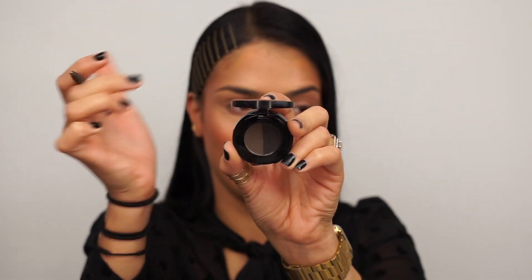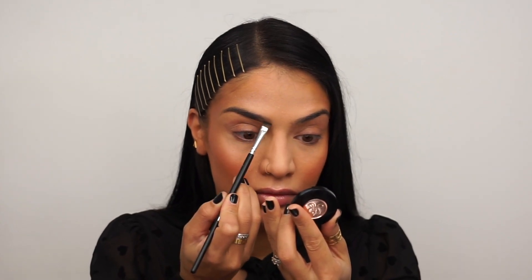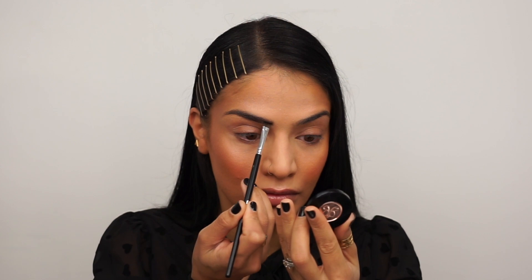Now, to fill in my brows, I'm going in with the Anastasia Beverly Hills Brow Duo Powder in the shade Ebony. I'm using the light shade for the front portion of my eyebrows and the darker shade for the tail end of my eyebrows.